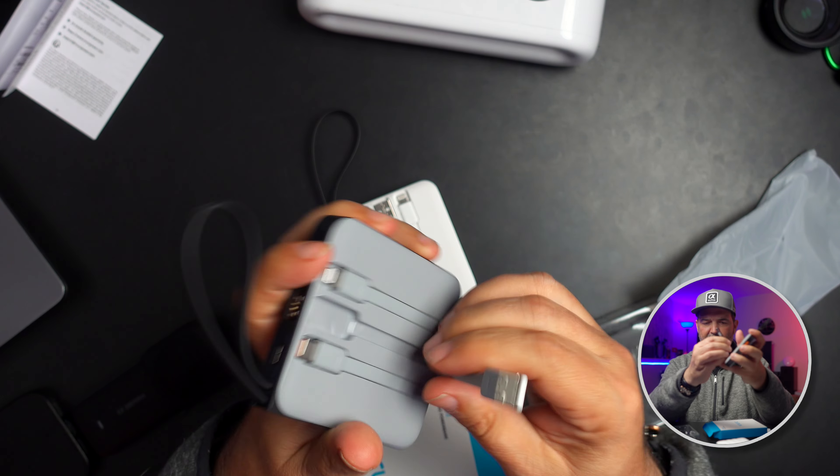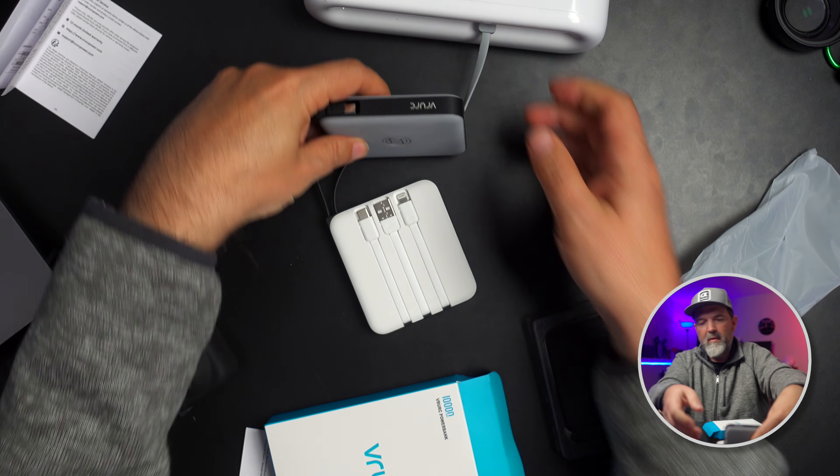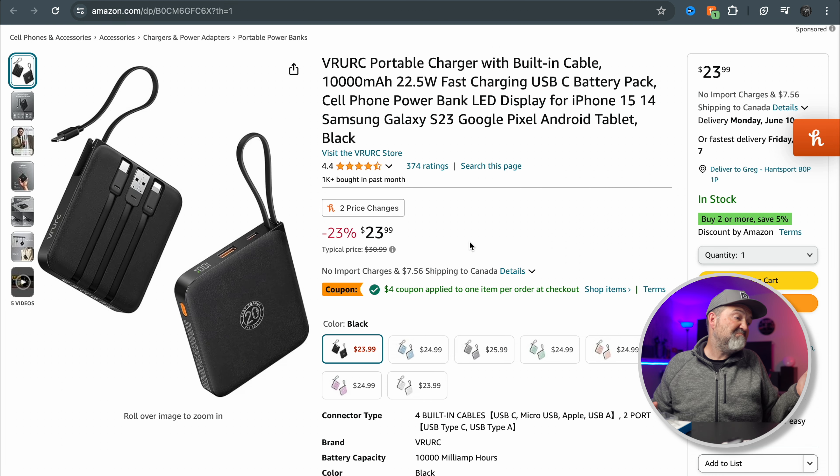The gray one also came with good charge — 76%, and the white was at 79%. That's actually ideal: batteries should come to you around 70–80% charged, as fully charging or fully discharging can lower the battery's lifespan. This is the VRURC battery — perfect for cell phones, action cameras, and small devices. 10,000 milliamp hours. Right now it's about $24 US, with a $4 off coupon bringing it to $20, depending on color. Links are down below — I'll definitely be using these.